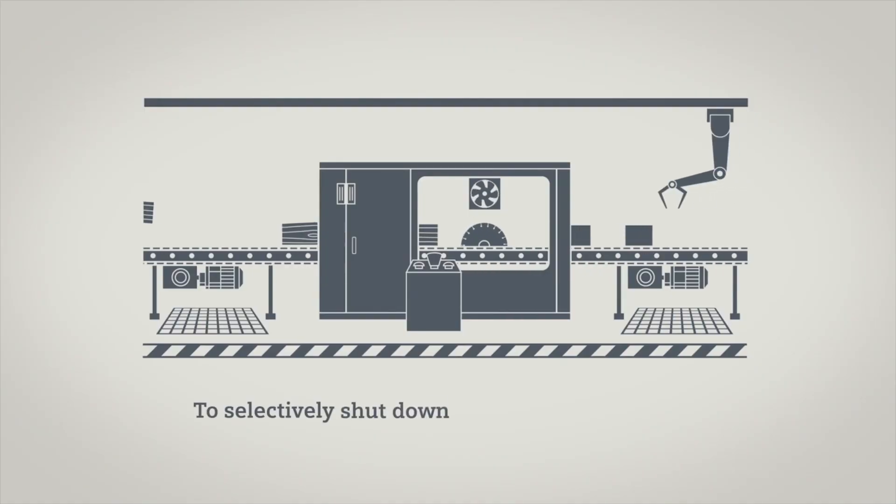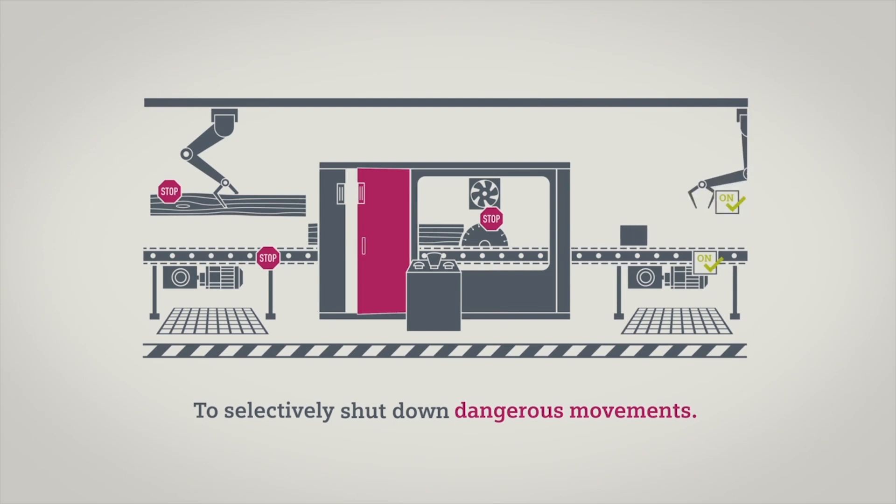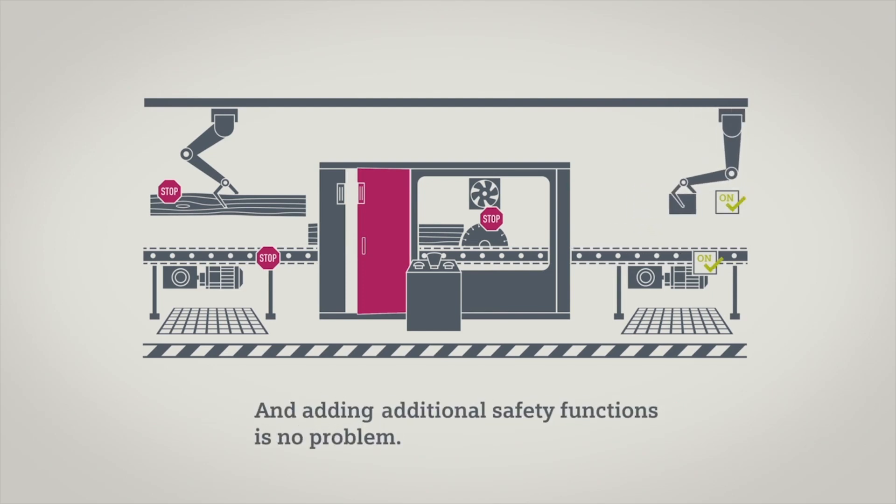The new devices are suitable for more sophisticated safety applications, because fail-safe outputs can now be switched off independently from one another. Consequently, some applications can be realized which increase plant availability.